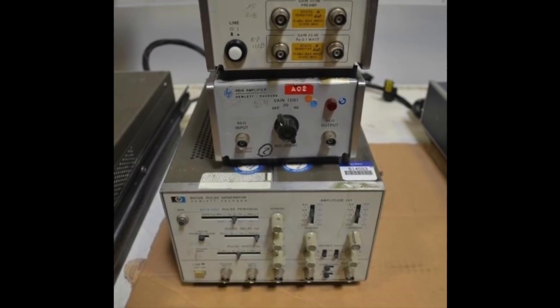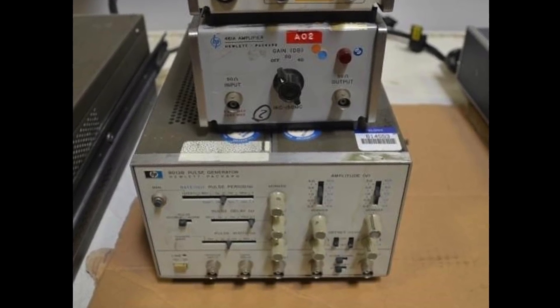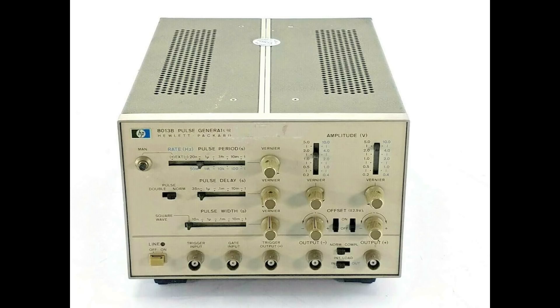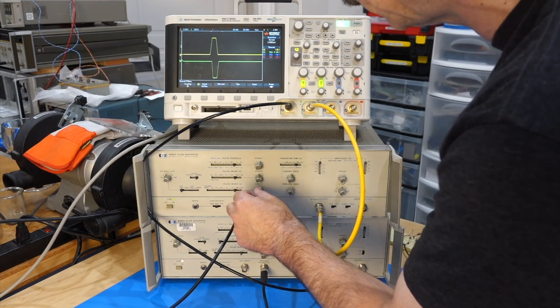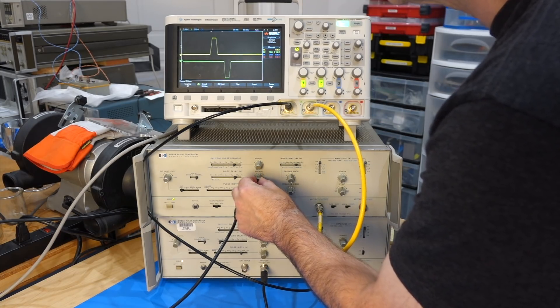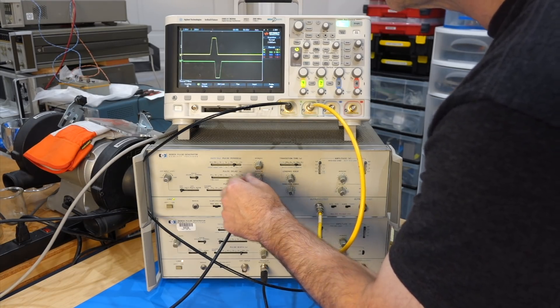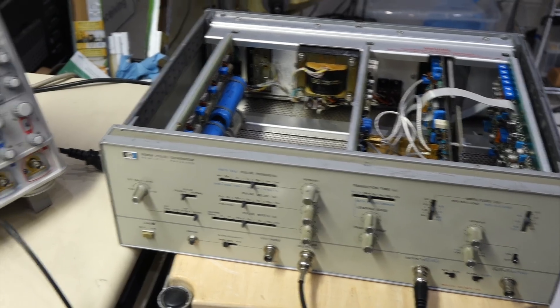I had purchased the lot for the HP 8013 Pulsar at the bottom of the pile. The HP 8013 is the little brother of the fancy 8082A that I just repaired, and lacks both the 200 MHz performance and the controllable leading and trailing edge ramps. But it takes little space on the bench, so I like to have one on hand.